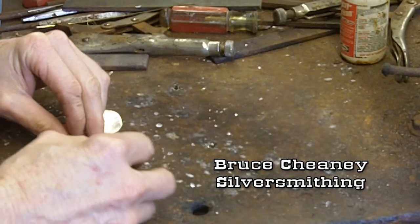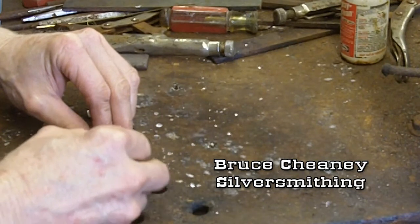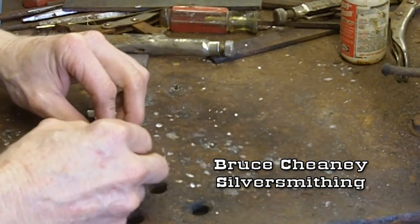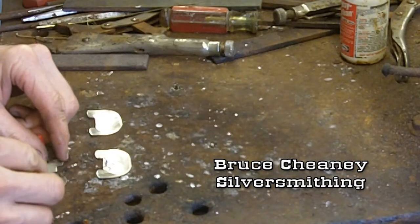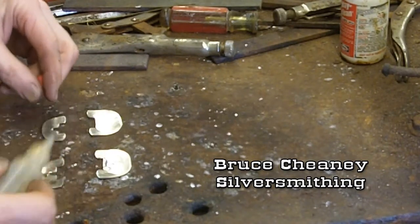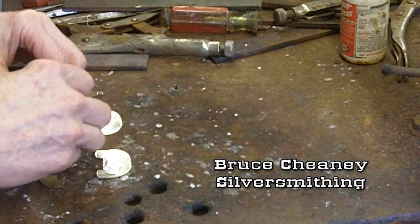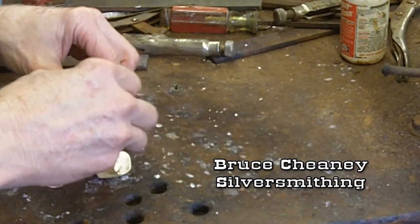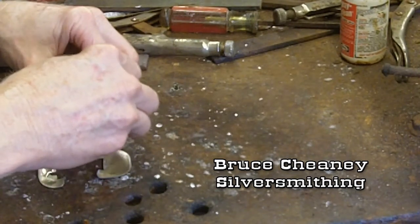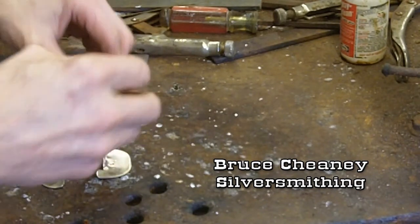I just kind of wet the back of this silver, flow that out over there, get a good coat on there on all the pieces. And then I'll lightly heat the silver and flow the soft solder onto the back of these pieces.